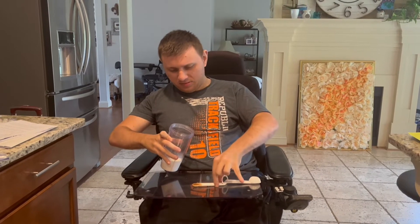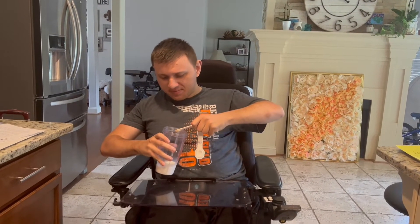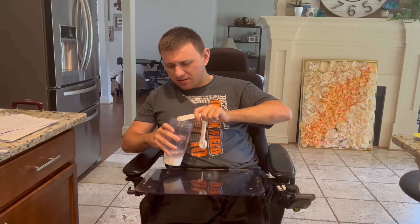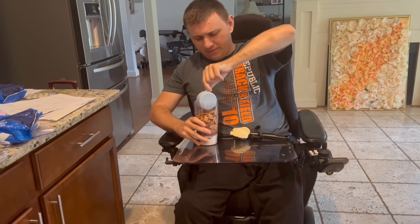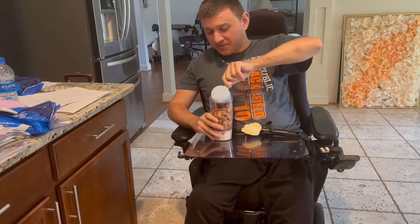Let's get started. So we start off with some milk. Now we add some cinnamon — there you go, add it in there. Now we add the most important ingredient: cinnamon toast crunch cereal.